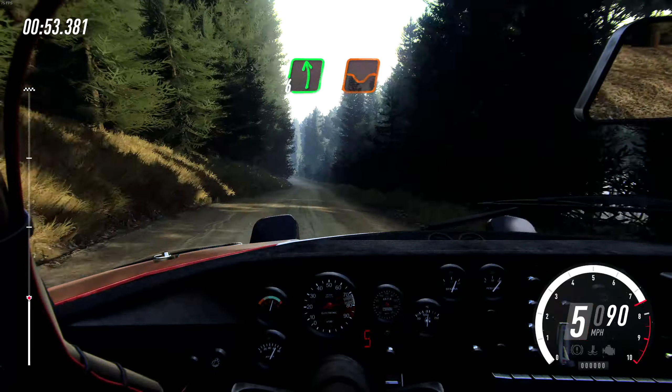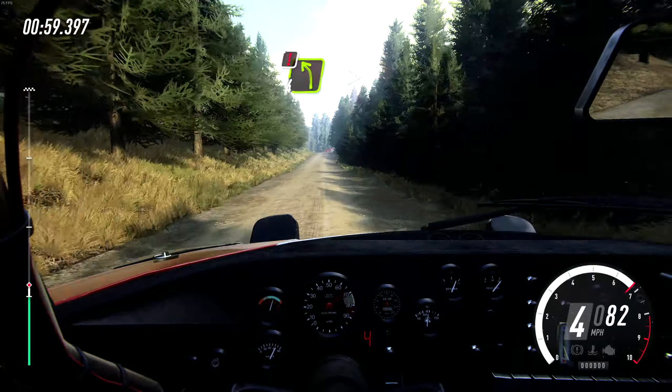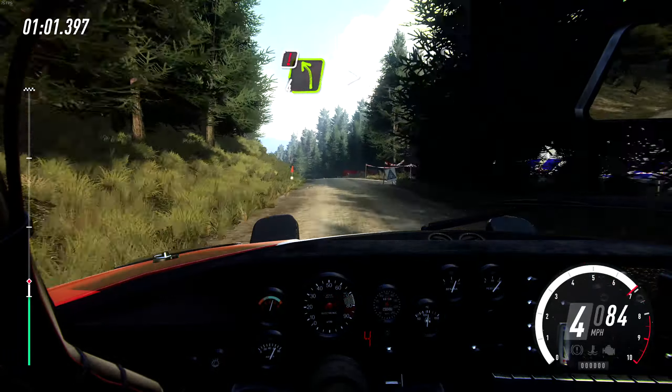Short five left, opens, 60, over double crest, and six left long over dip, slowing 45, left tightens three, 100.